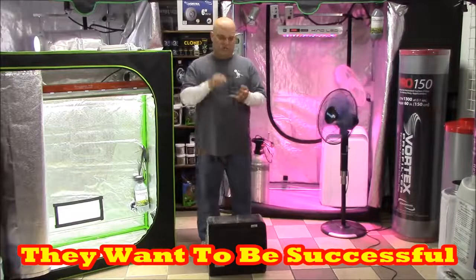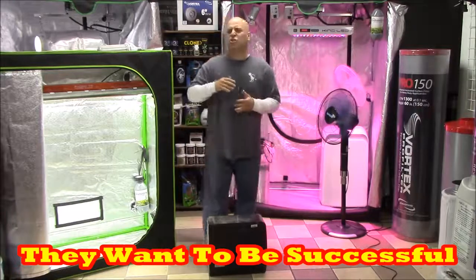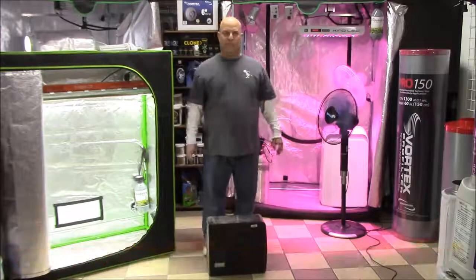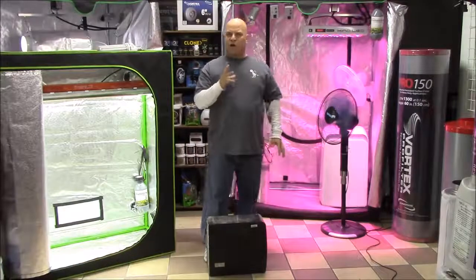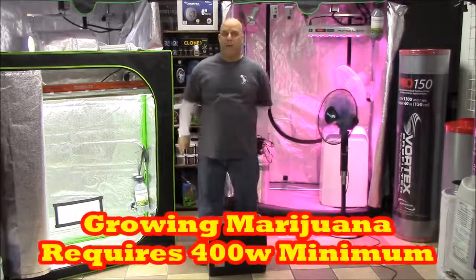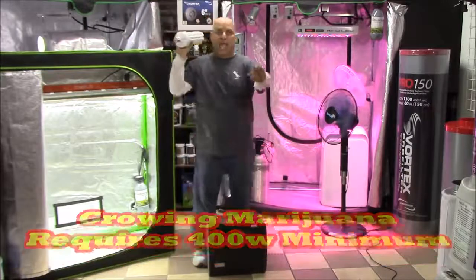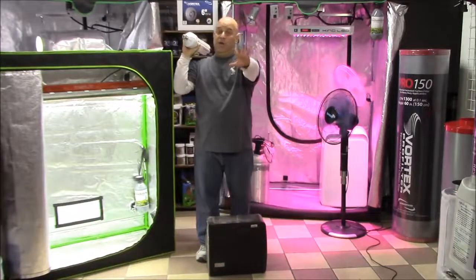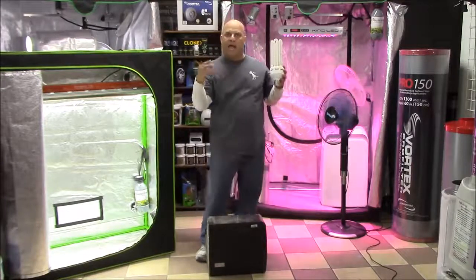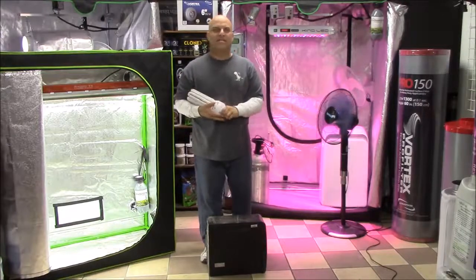They're sick. They want Rick Simpson oil. They don't even smoke. They're doing it for a family member that is sick. These are people that need to yield. So when we talk about size and space and shape, if truly 400 watts is the minimum amount, then if you have a 125 watt compact fluorescent — and you leave those comments on my videos all the time, saying you grew with a 125 watt fluorescent or 150 watt LED and got some — you may have got some, but I don't consider that successful.